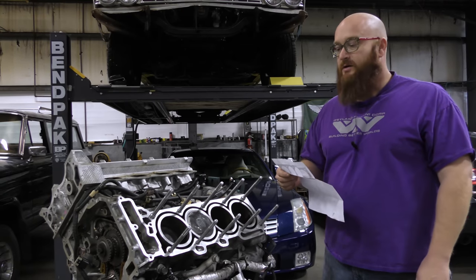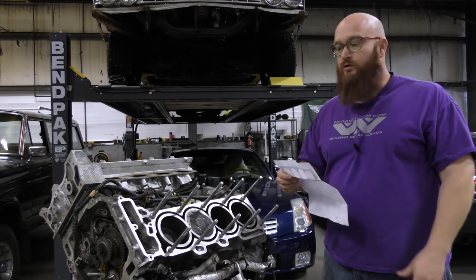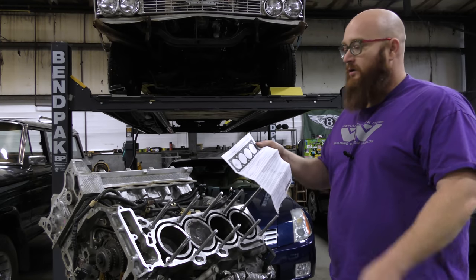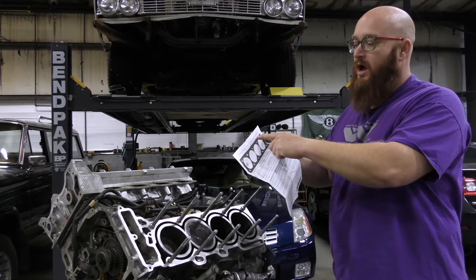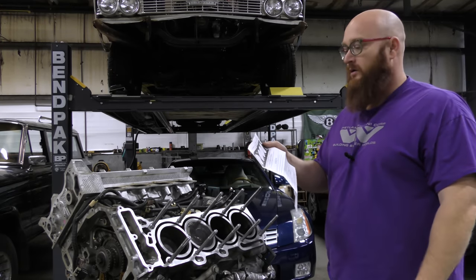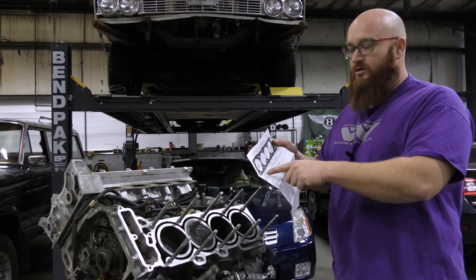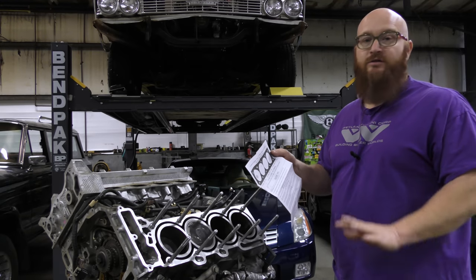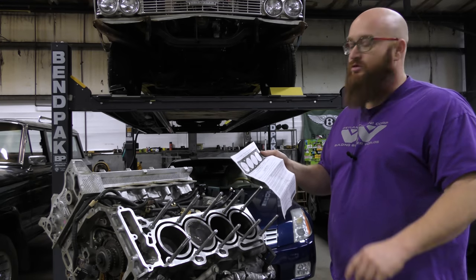Since we're doing head studs, we will no longer be worried about degrees and torque-to-yield. Here's the paperwork from North Star Performance — it clearly says no torque on the studs, torque the nuts in three passes, dry — do not put oil on the threads. Use the torque sequence defined below. You start out with 30 foot-pounds, go to 60 foot-pounds, and the final pass is 75. There's nothing about degrees there, which is really nice.